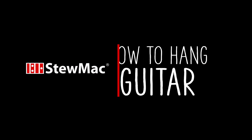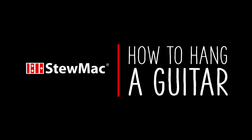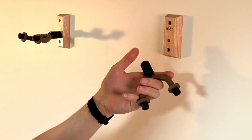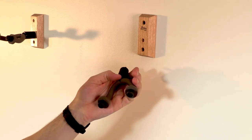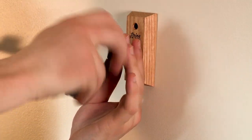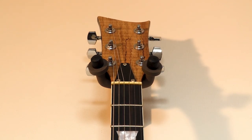Most guitar hanger products already come with all the hardware that you need to get started, so in most cases all you need is a hand drill and your guitar. There are a lot of guitar hanging products out there but most of them are pretty similar. They usually have a U-shaped handle that the headstock of the guitar sits on, and that is mounted to a block which is then mounted to your wall.